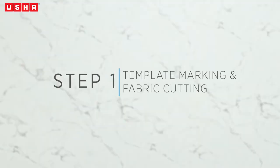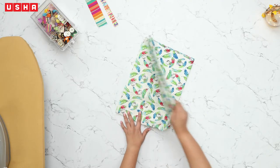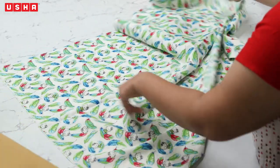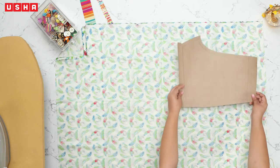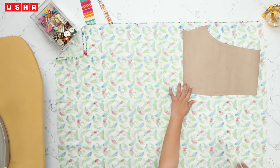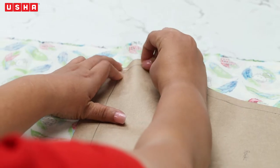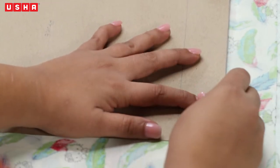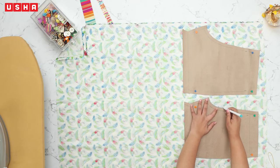Step 1: Template marking and cutting. Take any bright fabric of your choice and fold the fabric lengthwise so that the non-printed side of the fabric faces you. Now place the shorts templates downloaded from www.ushasow.com on the fabric. We start with the back template and pin it in place with some beaded pins. Then place the front template and pin this in place as well. Once done, trace both templates on the fabric using a marking pen.